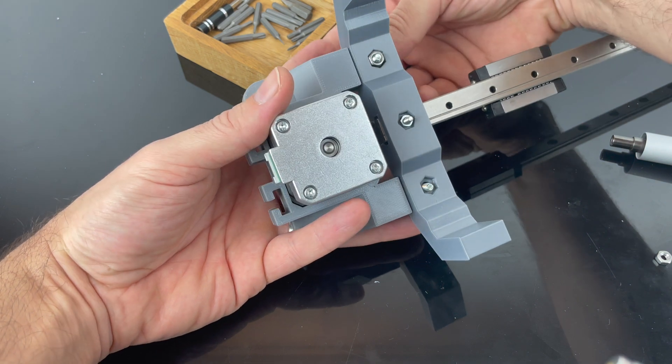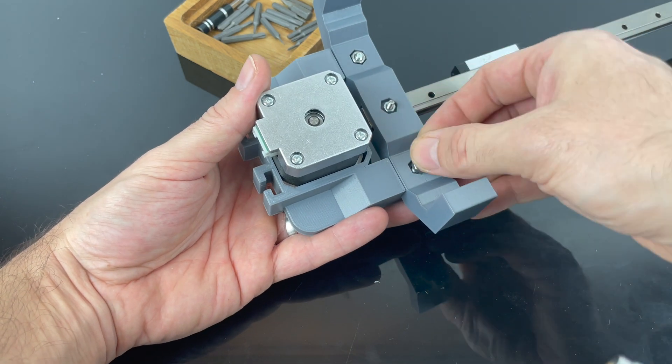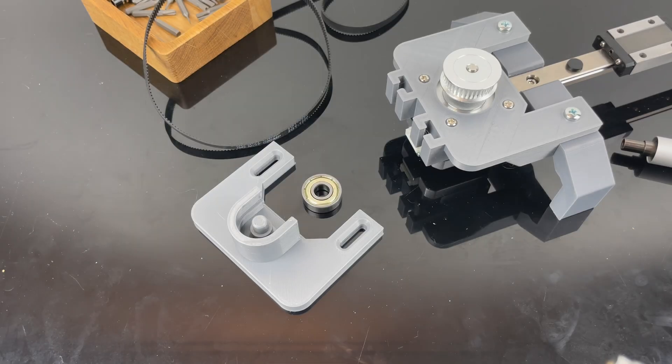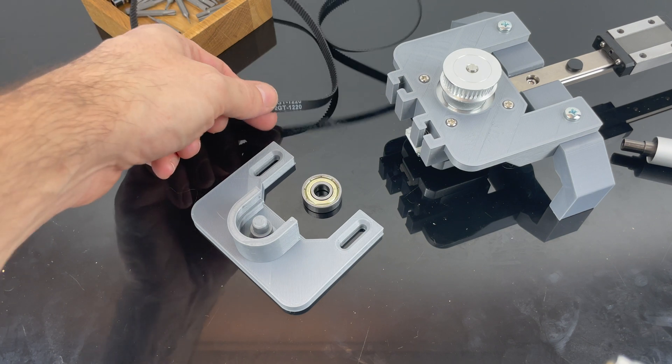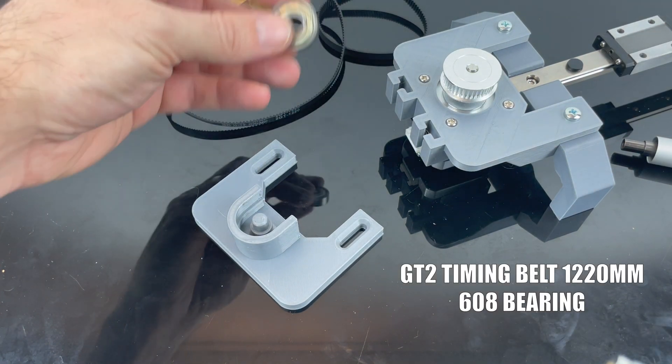If you turn this around you can see that they're a bit long — 16 would have been perfect, I think. Now we're going to make the other end. I have a timing belt 1220 millimeters long and a bearing 608.